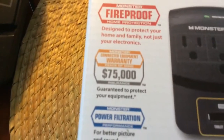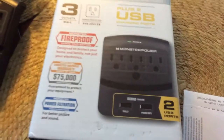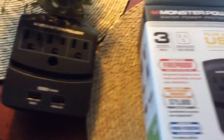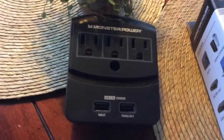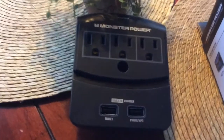It is insured — it's fireproof, and right here it says the warranty is $75,000 guaranteed to protect your equipment. There's the box and your paperwork. I would suggest you take that paperwork and write down the date you bought it, so if you ever need it you'll have proof of purchase.